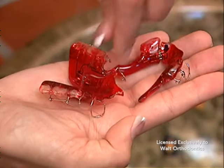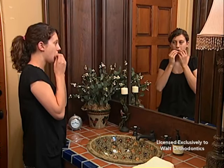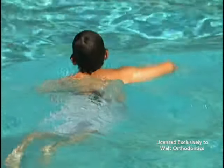Wear your plates as directed — usually this is full-time. Less than this reduces their effectiveness dramatically. The more you wear your twin block, the sooner your treatment will be complete and the better the final result for you.